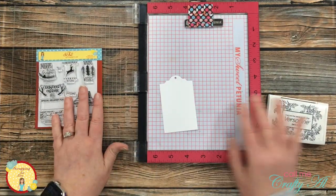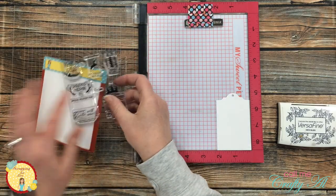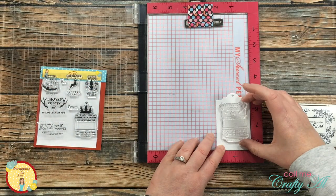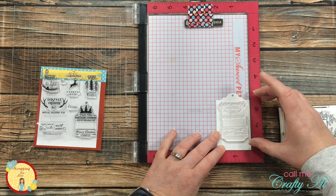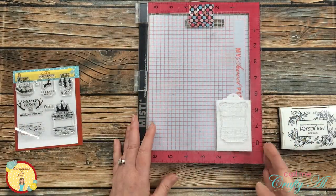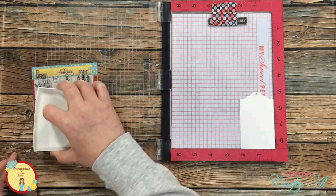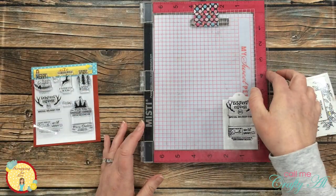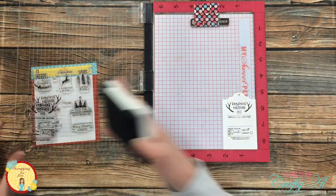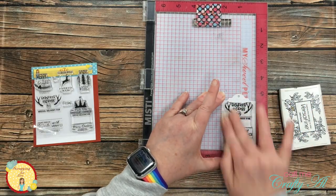Once that was die cut, it was time to stamp my image onto it. I'll be using Versafine Onyx Black for this, and since the magnet might interfere with the stamp, I went ahead and placed the tag in the lower right hand corner of the Misti. I spent a little bit of time getting my stamp set up — I put it toward the top center because originally I was going to hide the bottom behind the slanted strip, just like on the card sketch. But I do end up changing that a little bit later. Once my stamp was in place I inked it up and stamped it. The first time I pressed pretty lightly so I had to ink it up again and give it a second try, but after that second try it was beautiful and ready to be put on my card.